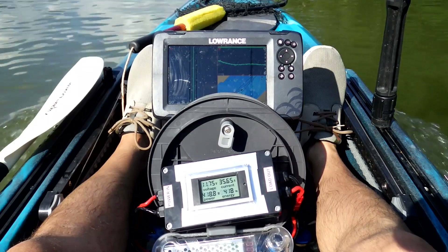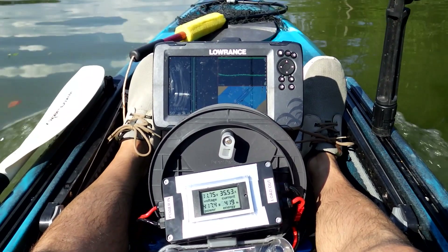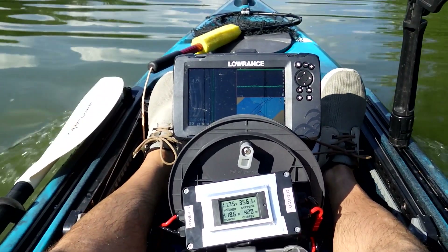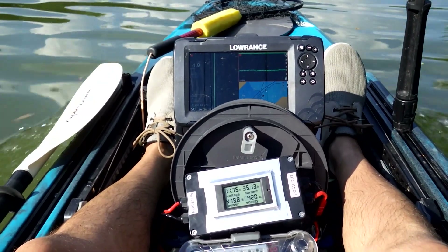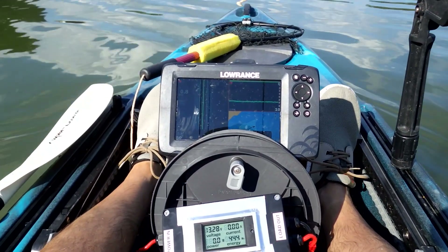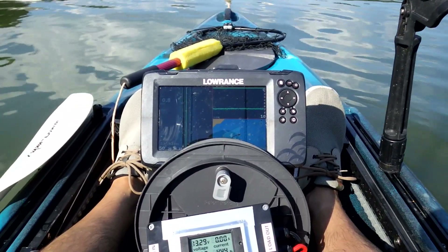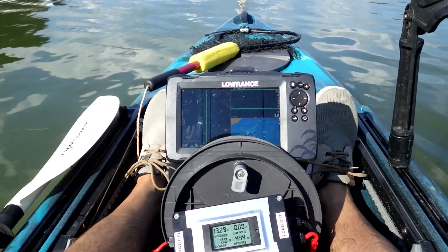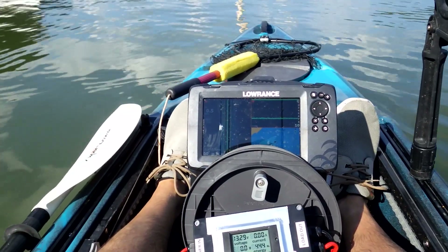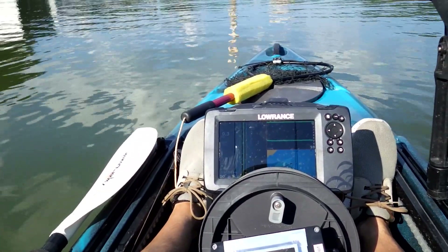Now that I've checked out the top speed, I'm going to switch over to still camera pictures and do a performance curve to see what the different power levels look like at the different speeds. It looks like I'm getting around 5.1 or 5.2 miles an hour at maximum speed, which is better than I was getting with the stock prop. Now I'm going to do a few hours of fishing and some qualitative performance testing just to see how it feels. See you all later.